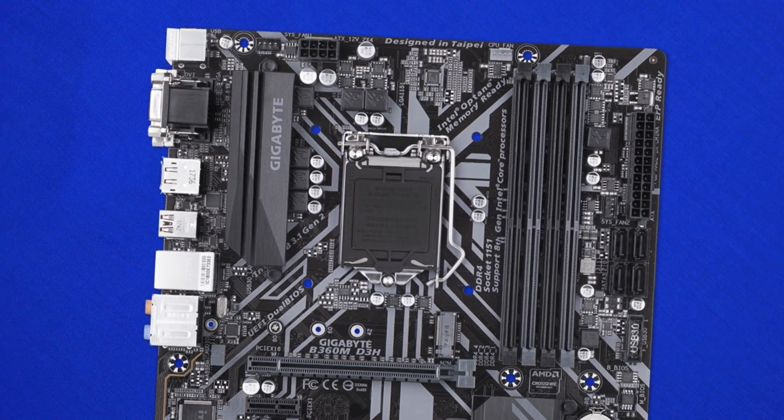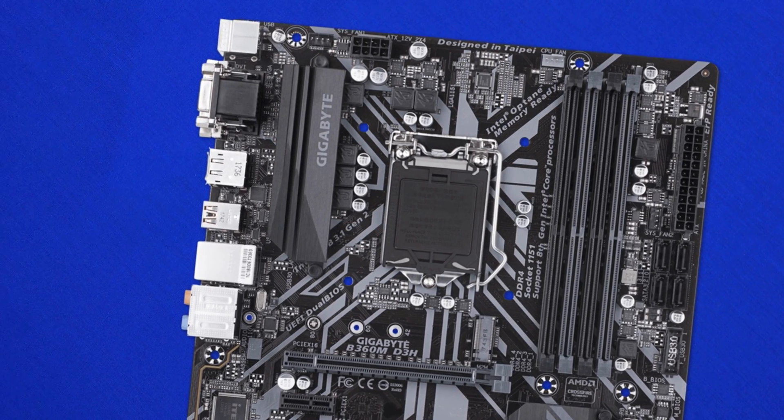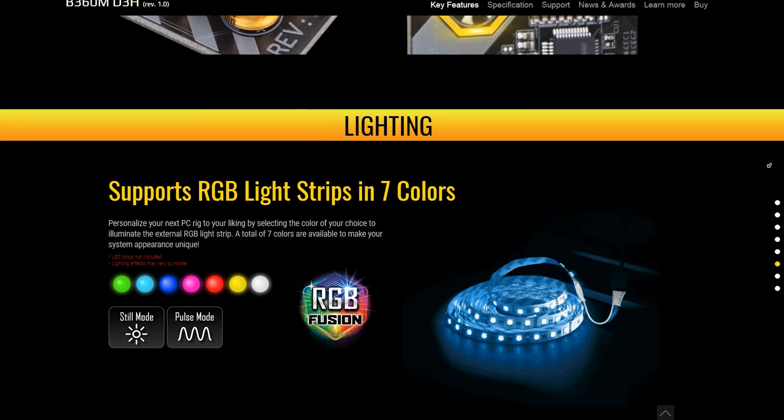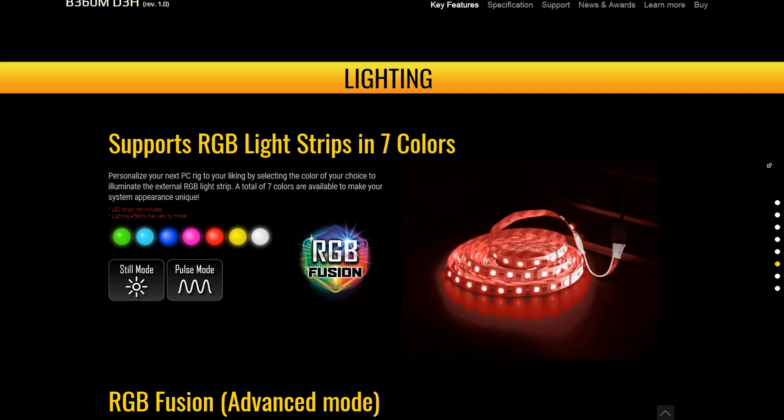Looking at the surface mount components, this board looks absolutely busy — a far cry from what an entry-level board would have. While 2018 trends towards putting RGB LEDs on everything, Gigabyte's decision not to do that was a good move, as the motherboard fits in with a lot of other systems. Some people would have liked RGB LEDs here, but it doesn't really matter too much.